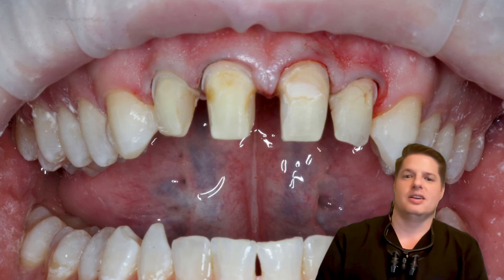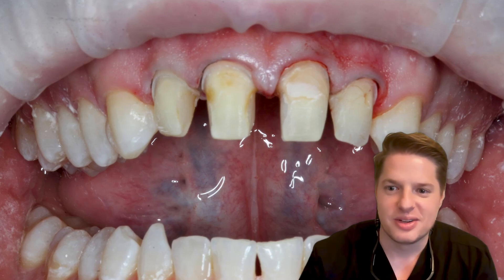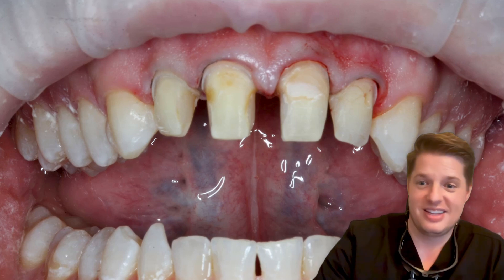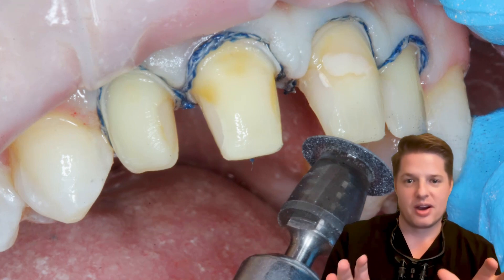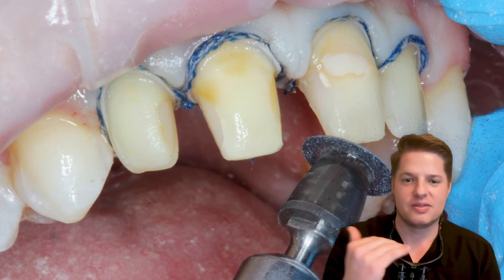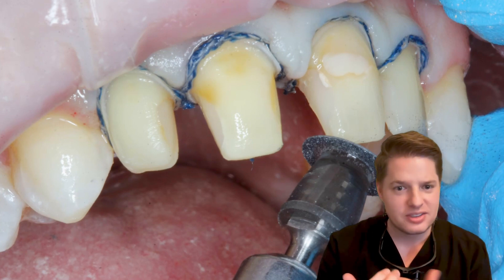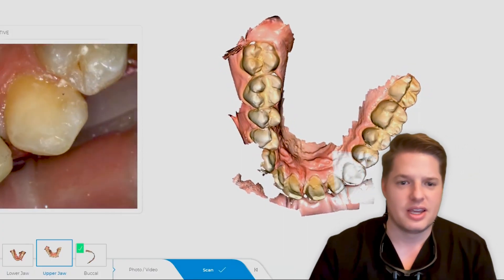We got them in on prep day. These are more aggressive preps than I usually like, but we had to go that route because of the old fillings and decay. A few tips when you're milling anything in porcelain: once I've prepared the teeth and removed the decay, I place my two cords — you still need good gingival retraction. While that second cord is actively pushing those gums back, I always take a polishing disc and round off any sharp corners. Porcelain especially does not like sharp edges, so make sure everything is nice and smooth with visible margins.